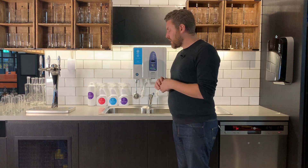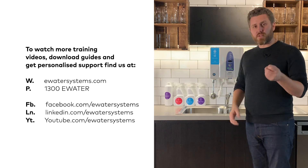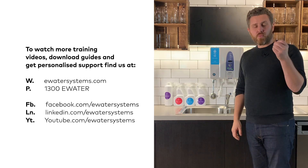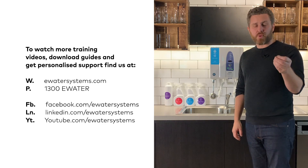Right, so that's all the E-water solutions. We encourage you to take these and try them all around your workplaces and see where you can get the most from them. For more information on applications, go to our website — we have individual application training videos that are short 30-second videos.